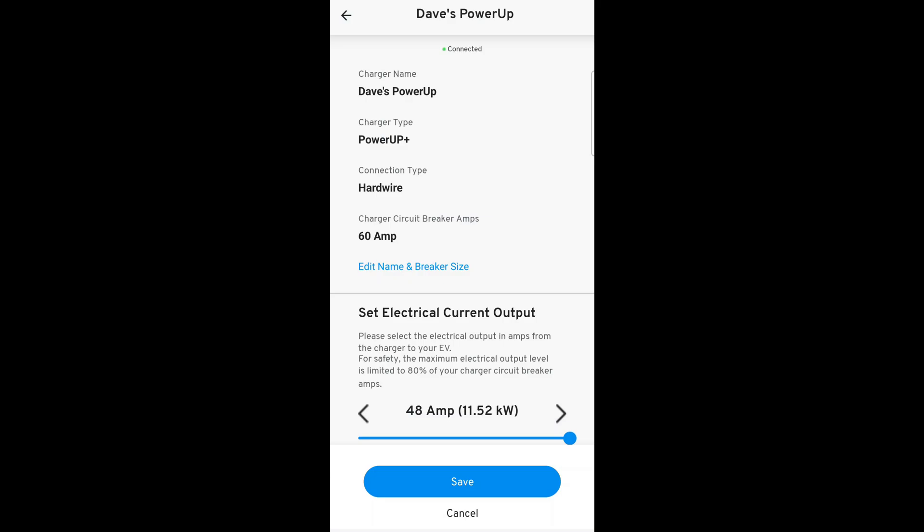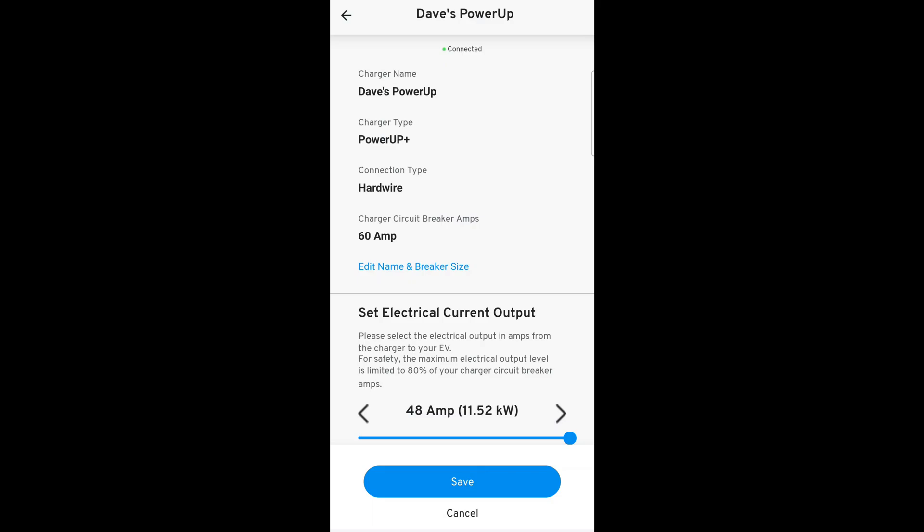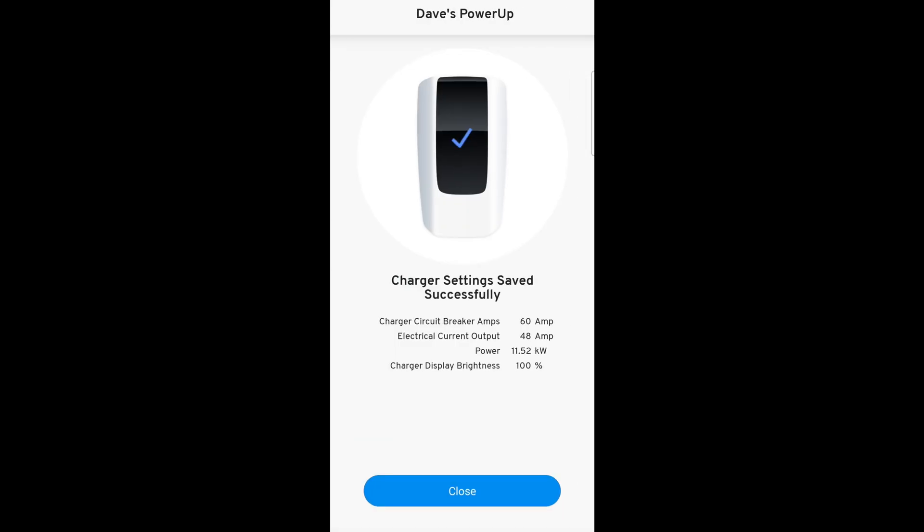Now, unless I'm dreaming it, when I initially signed up to get my Lyric and was looking at this charger, I believe there was some documentation or advertising that said this was going to integrate with the car and have all this cool stuff. Maybe I'm dreaming that, or it just never came to fruition, but I'm done waiting. And frankly, that's one of the reasons I delayed making this video so long — it was supposed to be a follow-up once I had my car and you could see how the app worked and all the cool things you could do. I kept thinking it's going to come out now, and a year and a half later, here we are.